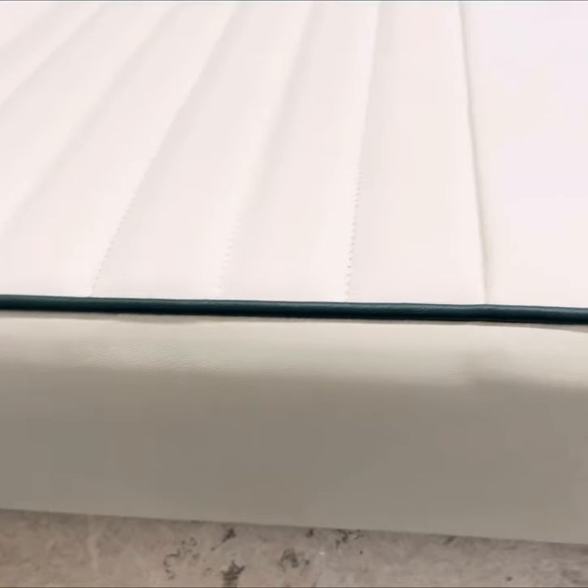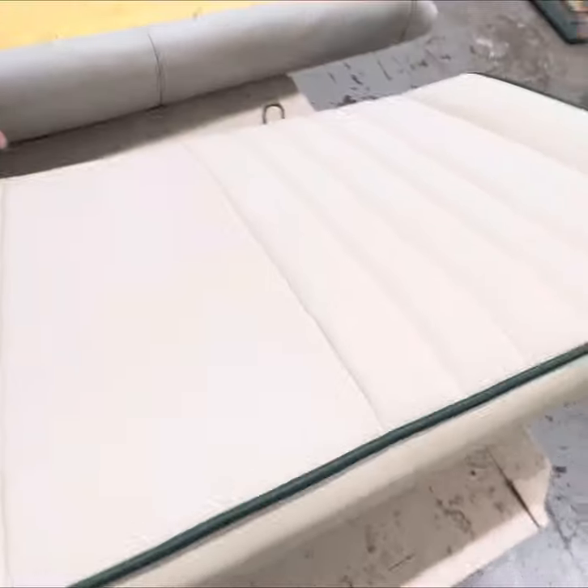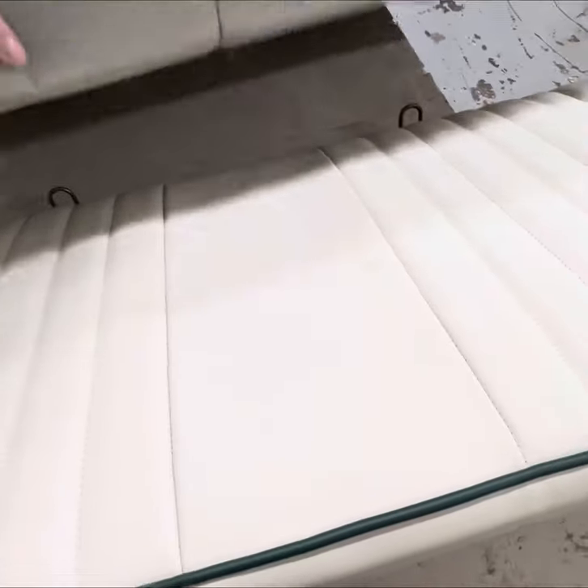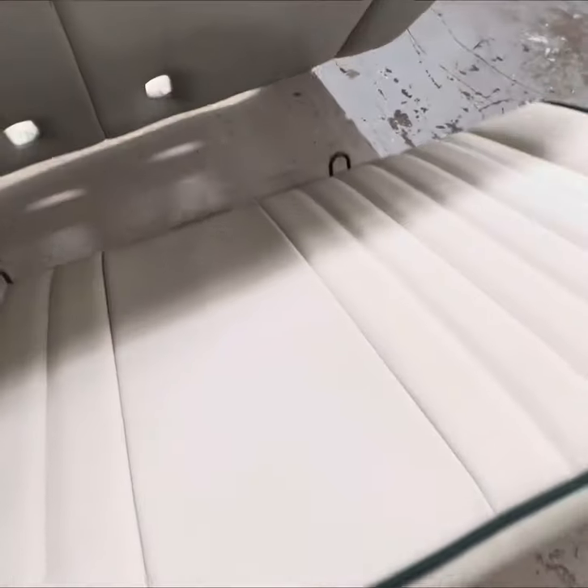Doing the rear seat now. Let's zoom out. I've put floats in. It was playing before. That goes on there like that. So that's how it was. And I'm making it so it matches the front.